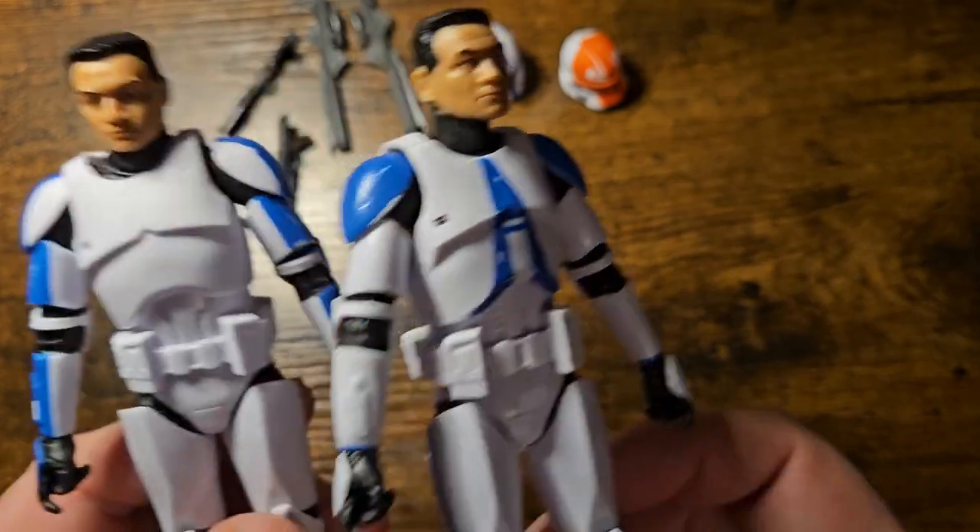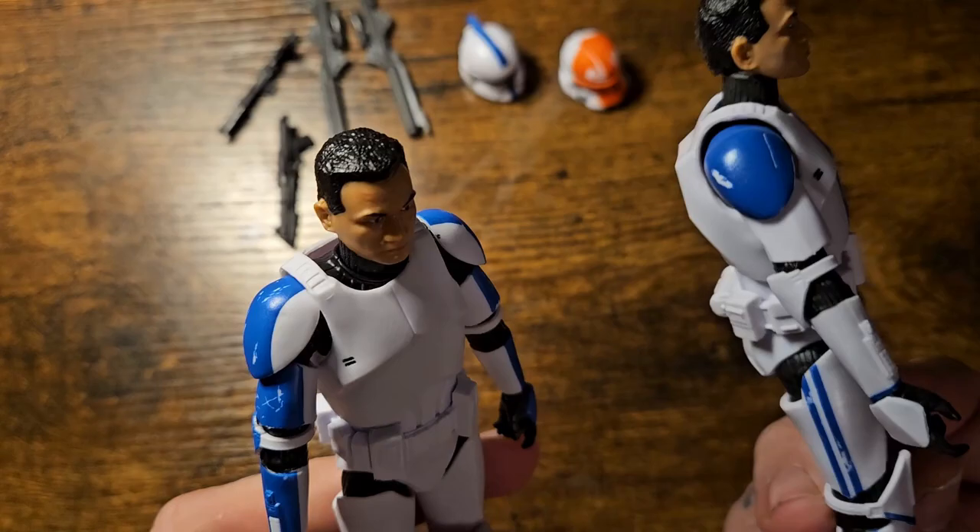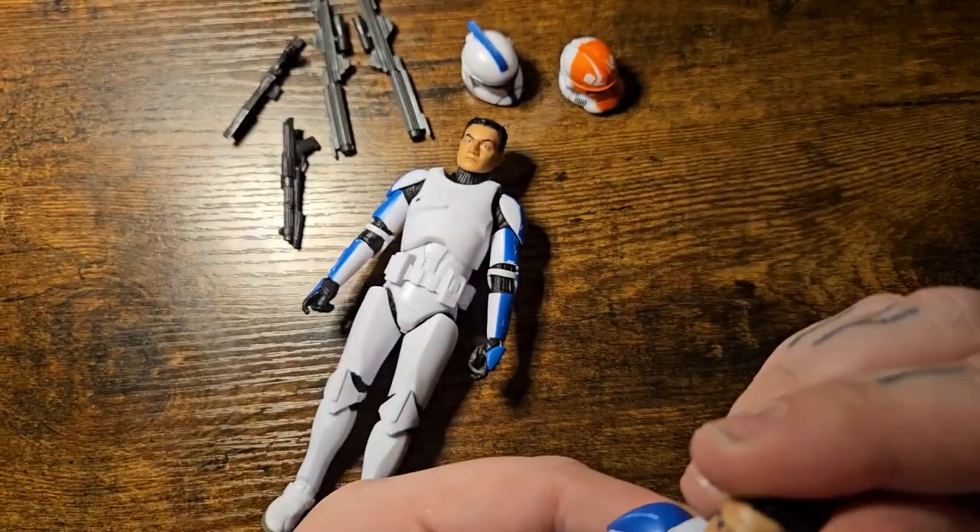As for faces — guess what, guys? Twinsies! Identical in the face sculpt, but that's absolutely fine. These are just your average boys, just everyday clones.